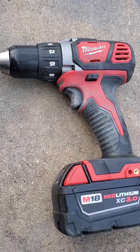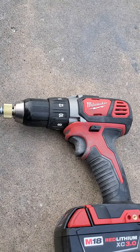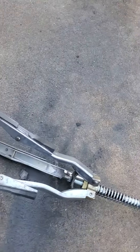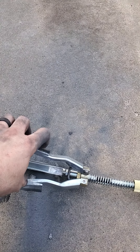What we've got here is my Milwaukee drill. If you don't have a Milwaukee, it's not a big deal — any drill will do. And a Harbor Freight engine hone, this is about $20, $22 I think.